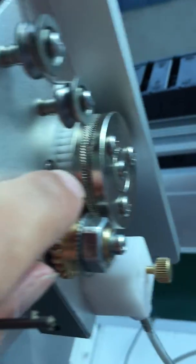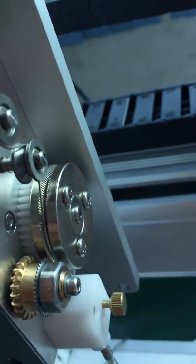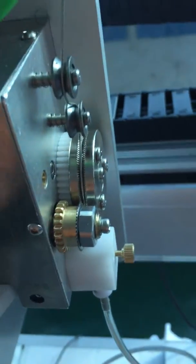Tighten here to fasten the tin. After we tighten or loosen, after we set it, we put this down.